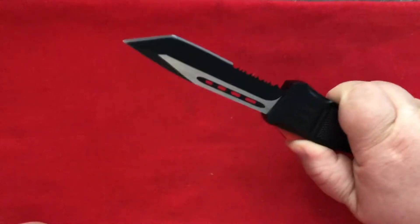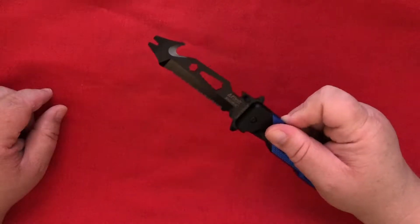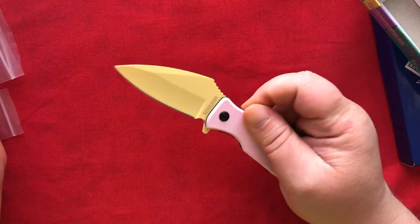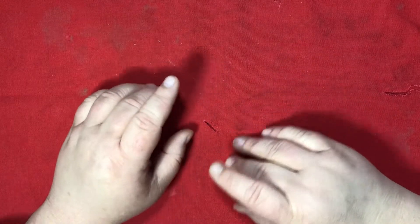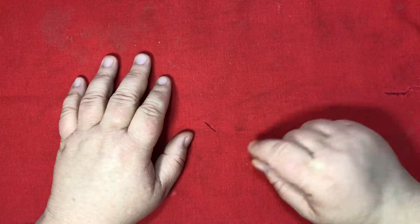J.J. Jynx, truck stop! This is J.J. Jynx, back with another video. This one is dedicated to Gordon.